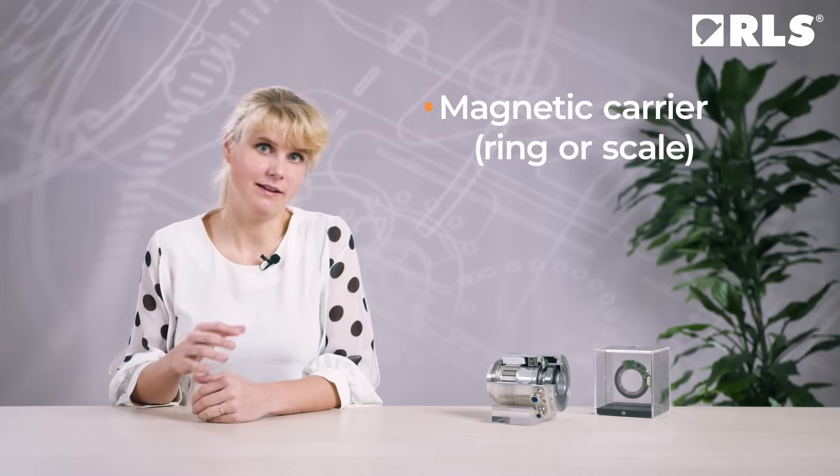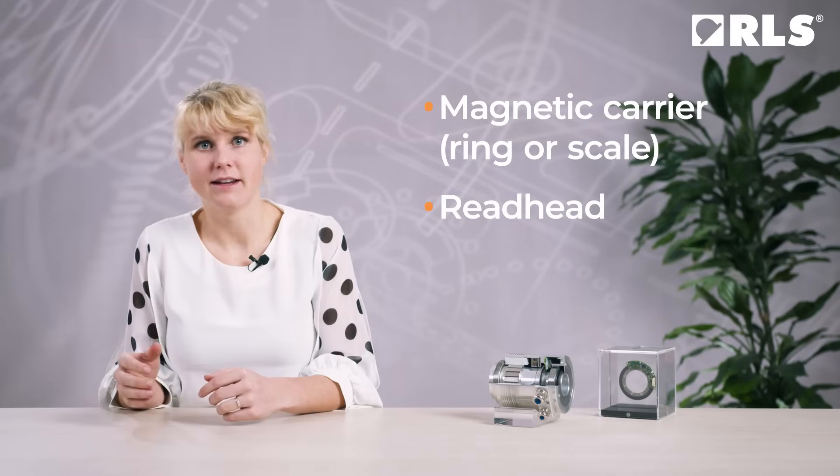Let me explain why you shouldn't stop adjusting the mounting just as soon as the magical LED indicator turns green. Each type of encoder has some of its own tips and tricks, so we will only go through some examples of misuses. Most RLS encoders comprise two parts: magnetic carrier, ring or scale, and the read head.